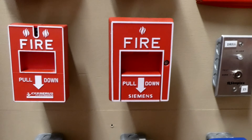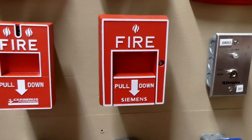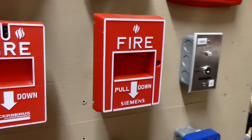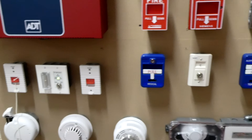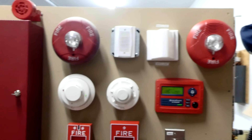Right here we have a Siemens HMS-S addressable fire alarm pull station. This is addressable, but for this test I converted it to conventional, as this is a conventional fire alarm control panel. I think we'll test some other stuff today too, but I'll show you the models and whatnot of those devices when I test them.